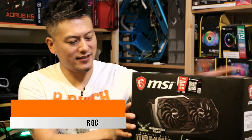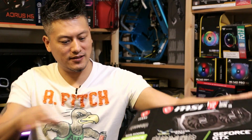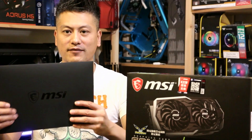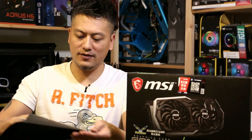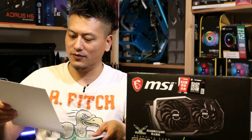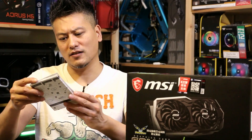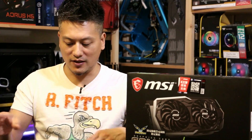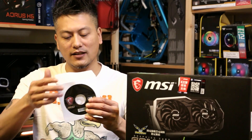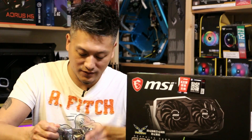Alright, let's do a quick unboxing. We have the MSI GeForce GTX 1660 Ti. Let's see what's inside the box. There's a nice big envelope. Inside the envelope we have a quick installation guide, some MSI information, and the driver disc. No other cables included — that's what I expected.